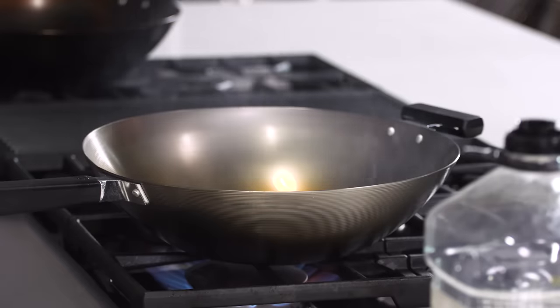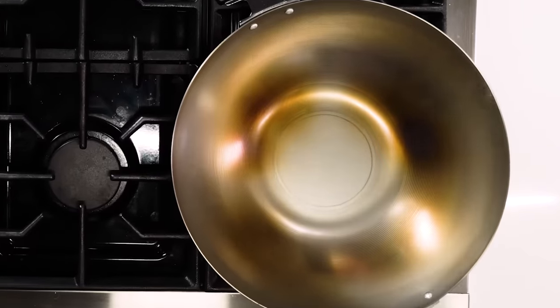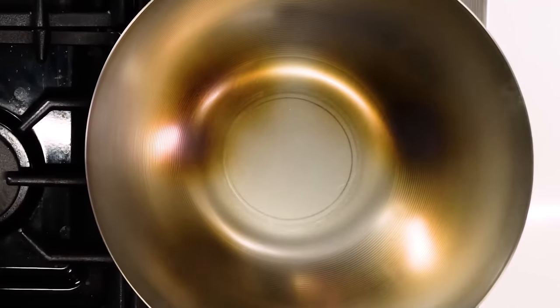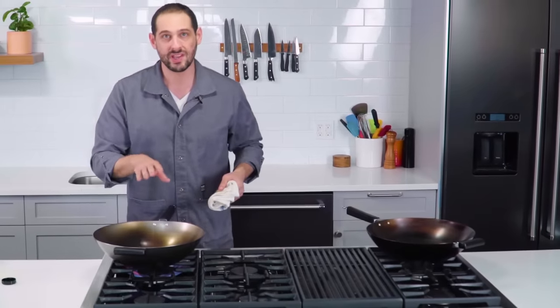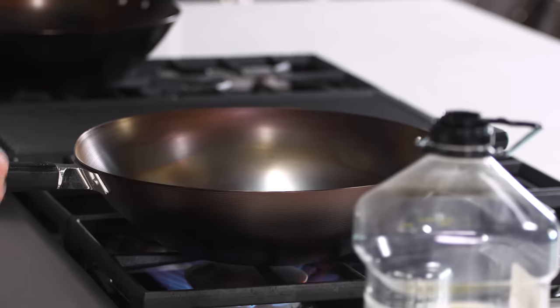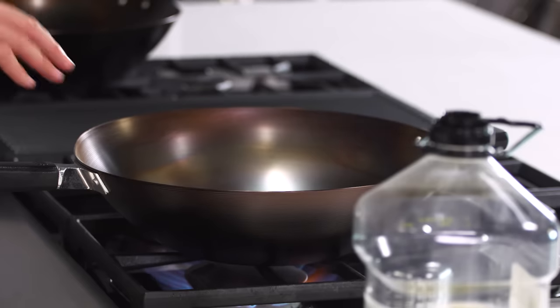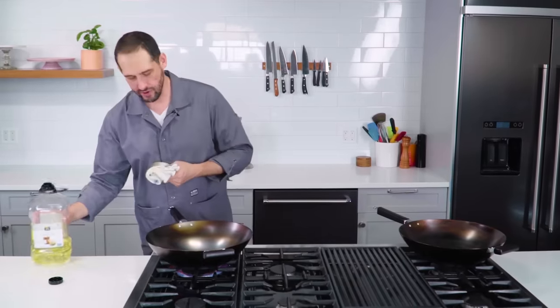Now let's look in the pan. See the color change that's starting to happen? That's the oil polymerizing — transforming from a liquid to a solid polymer. Seasoning is something you can do in the oven as well for more even heat, but you can't with this pan because it's got plastic handles, so it can't go in the oven. This has now turned significantly darker than it was before with just one coating of oil. And it's no longer smoking — once the smoking stops, you know that you're ready for your next layer.